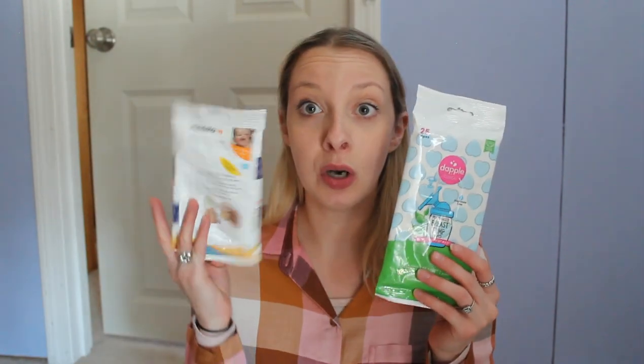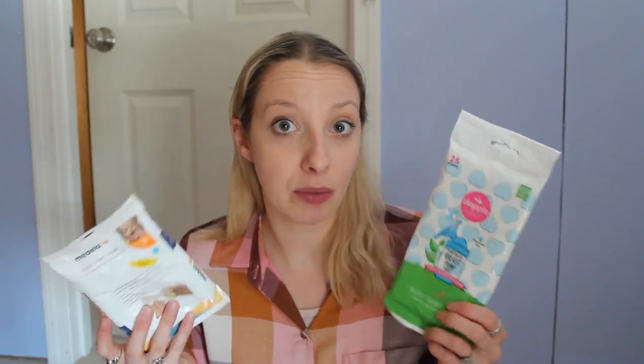So it's kind of up to you what you guys want. You can also get the Dapple Baby soap in different scents, whereas you can only get the Clinical in one. Next I want to compare the two wipes. You get 25 wipes in the Dapple Clinical and 24 wipes in the Medela Quick Clean — just one less. The Dapple packaging is a little bit smaller; the Medela is a little bigger. I don't really care about that.